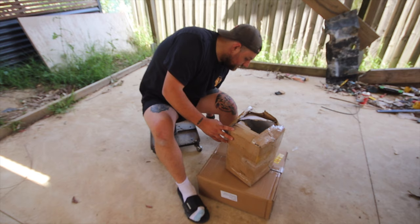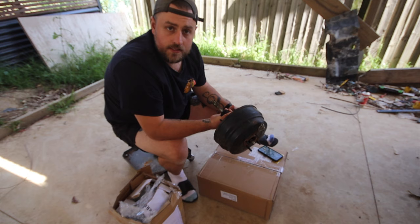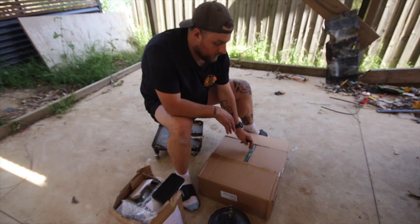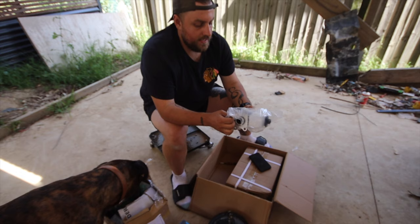Brake booster - dual diaphragm brake booster. This is off the late model 60 or early model 80, so it's not ABS. Here's the first one. Second round of stuff all comes from onlineautoparts.com - so this is a master cylinder to suit the upgraded booster, and LN106 calipers. They are fresh.